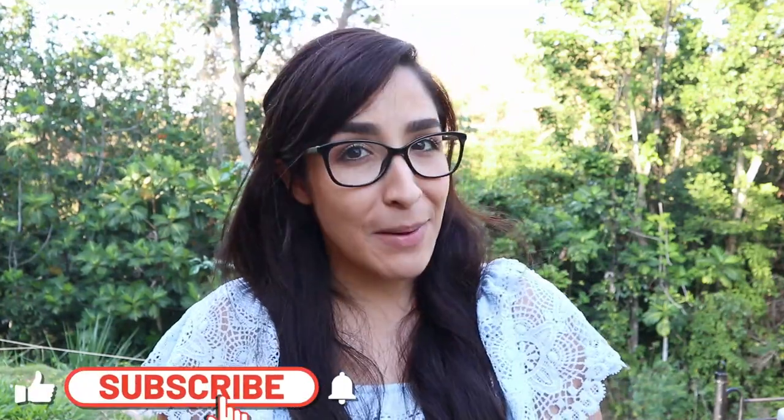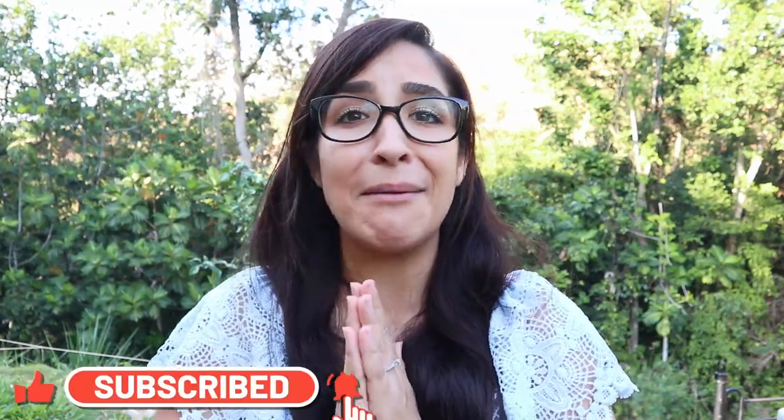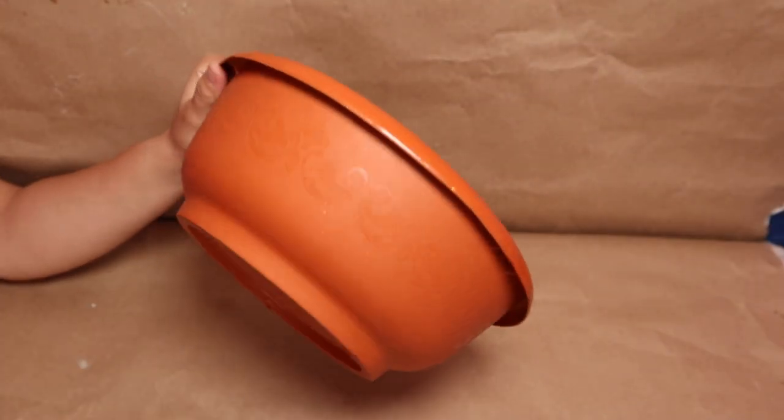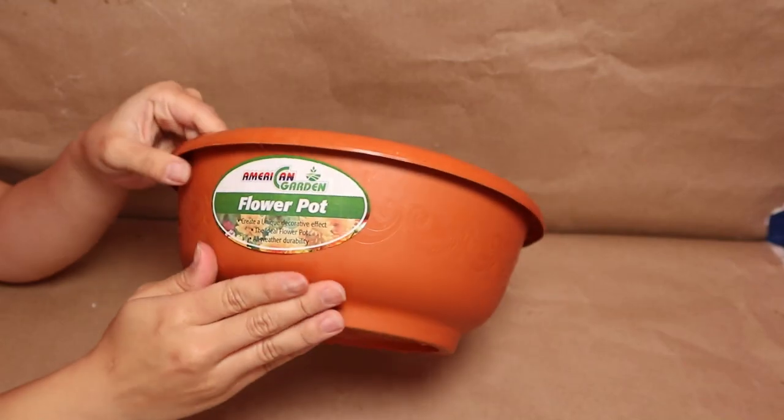Hello everyone and welcome back to my channel! I'm so excited for today's video because I'm going to show you some really cool, beautiful, and easy projects that you have to try at home. They are on a budget using Dollar Tree supplies or maybe things that you already have at home. Let me know in the comments which of these ideas is your favorite, make sure you're subscribed, and give me a big thumbs up if you enjoy today's video!